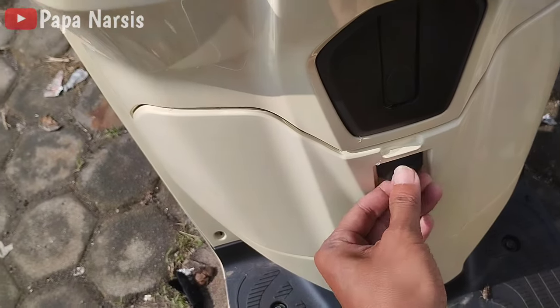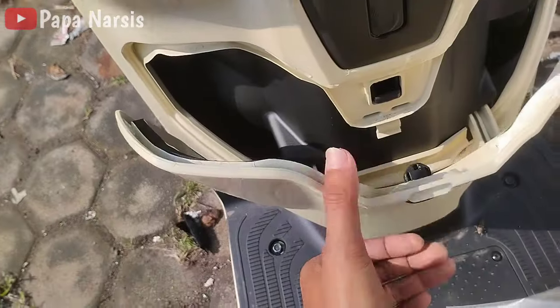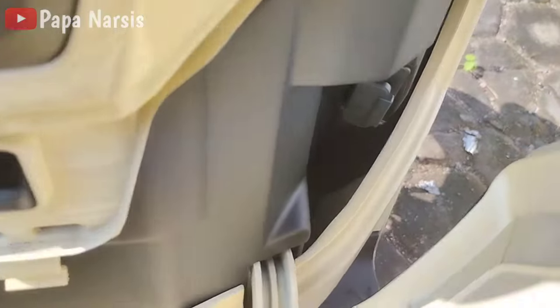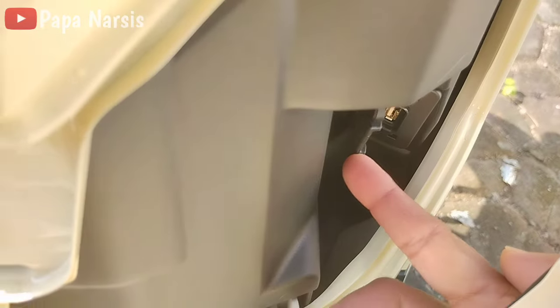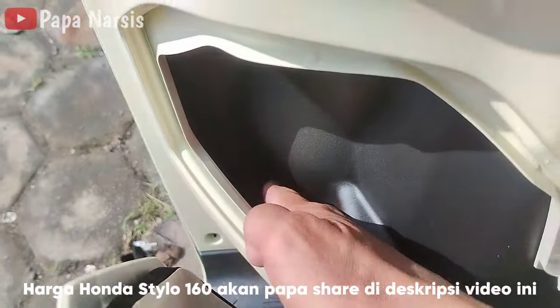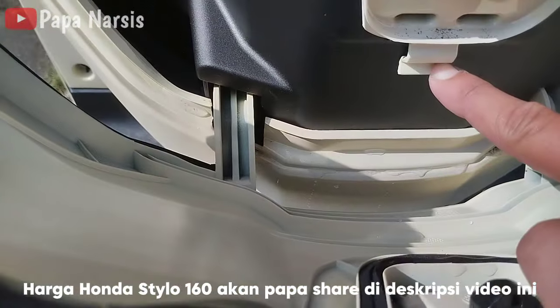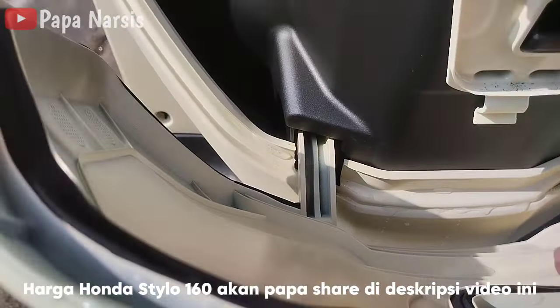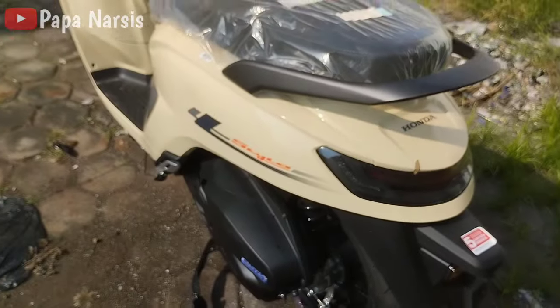Untuk cover depan lutut ini bisa dibuka, cara bukanya ditekan ke atas lalu ditarik. Di sini ada power USB untuk mengecas HP. Cukup luas untuk naruh HP, kabelnya bisa dilewatkan dan diklipkan di sini.